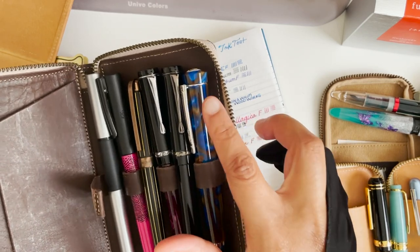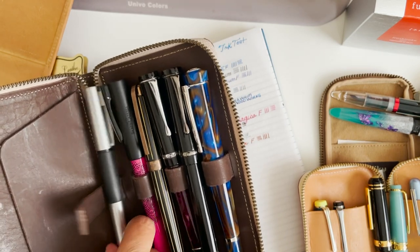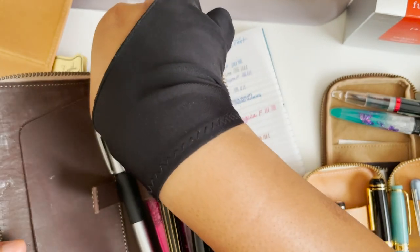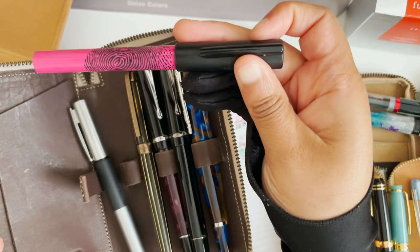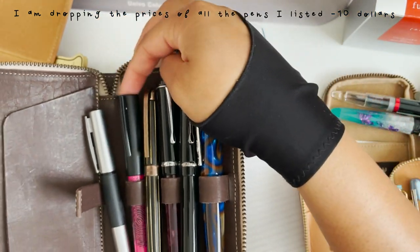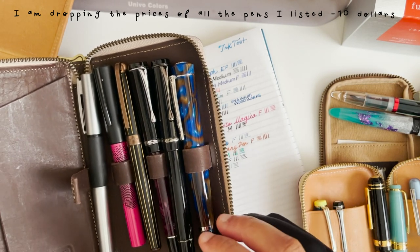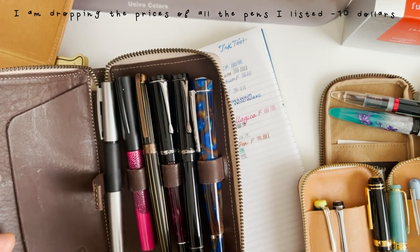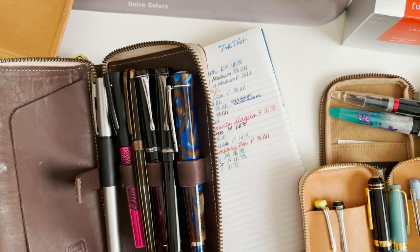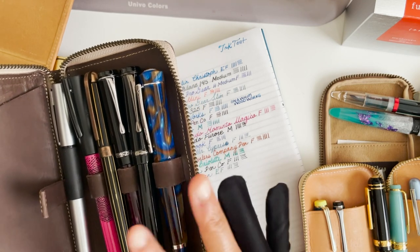I think this one does need a new nib but everything else writes well. I have a Lamy here — I haven't seen these anymore. And then the Faber-Castell with the fingerprint, which is pretty cool — it's like raised, so you can feel that texture. These are for sale. I listed it a couple of weeks ago. If you are interested, please send me an email or reach out to me on Instagram. Everything is linked in the description box on how to reach me.